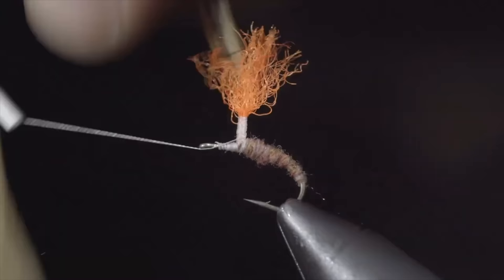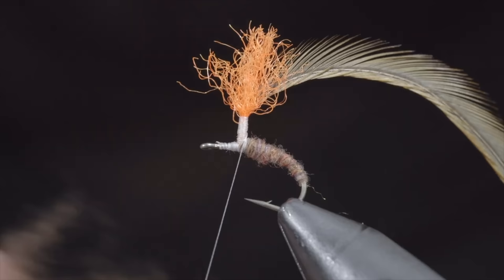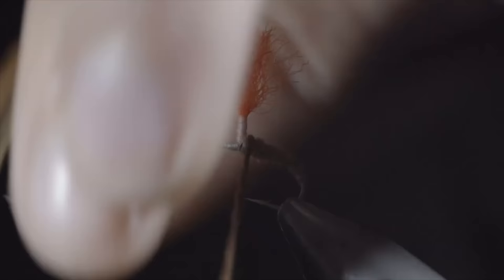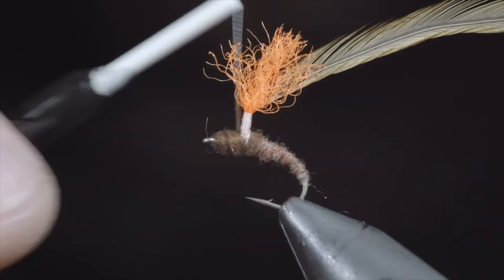With this complete, wrap to the bottom of your post and grab a different colored dubbing. I like to use a second color that complements the first and is typically a bit darker — here I'm using a brown. Create a dubbing noodle and begin dubbing your body towards the hook eye, once again in close touching spirals, adding more material as necessary. Ensure that your final thread wrap is on top of the dubbing we just placed.